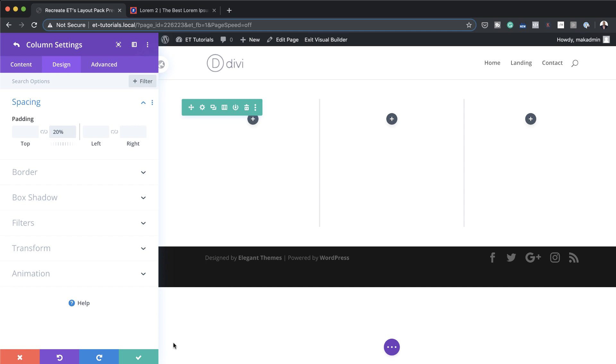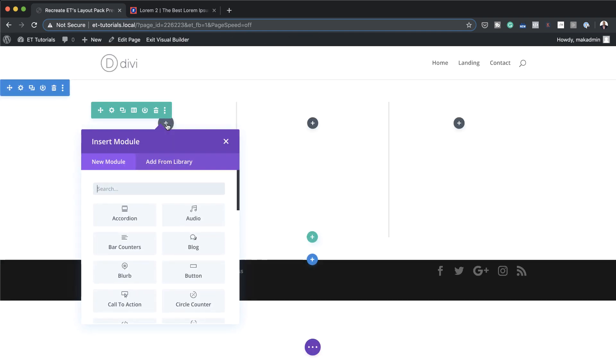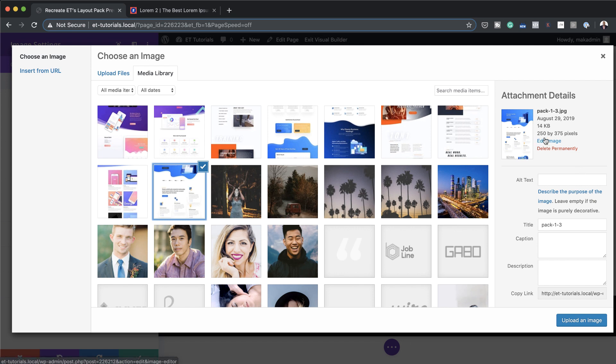Now let's start adding our images. I'll save and then click the plus button to add our modules. I'll search for the image module by typing the first few letters and select Image. I'll click into my library and look for the image I need. I'll go ahead with this one — notice it's 250 by 375 pixels, which is the optimal size — and then click Upload an Image.